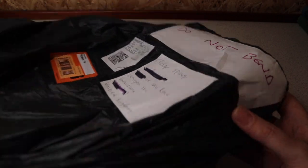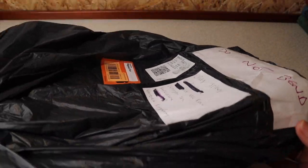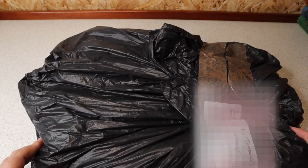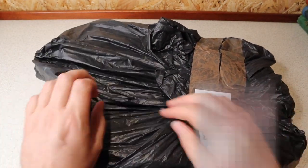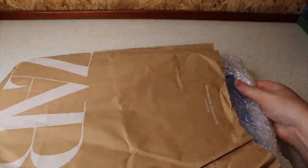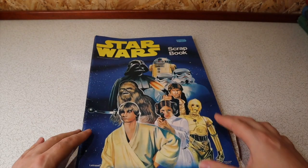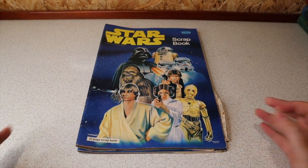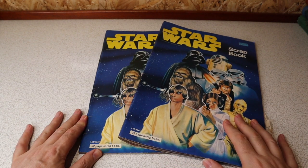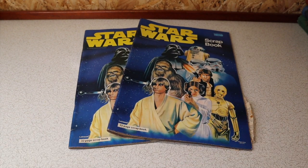Yeah, this is going to be interesting. I know what's in it but I don't exactly know what's in it, so let's get in and have a look. In this parcel are not one but two vintage Letraset Star Wars scrapbooks.